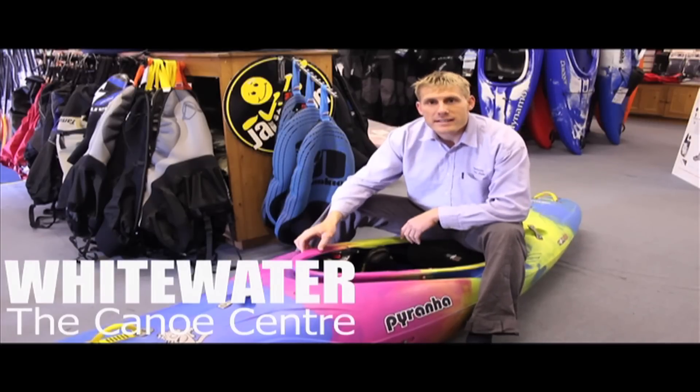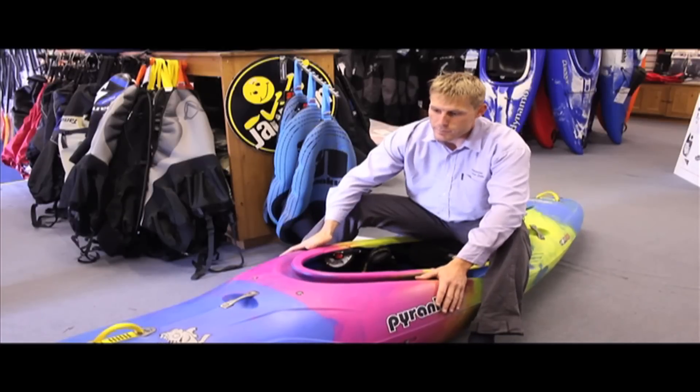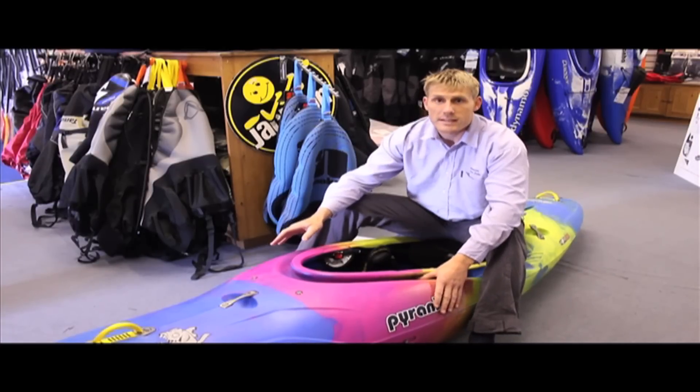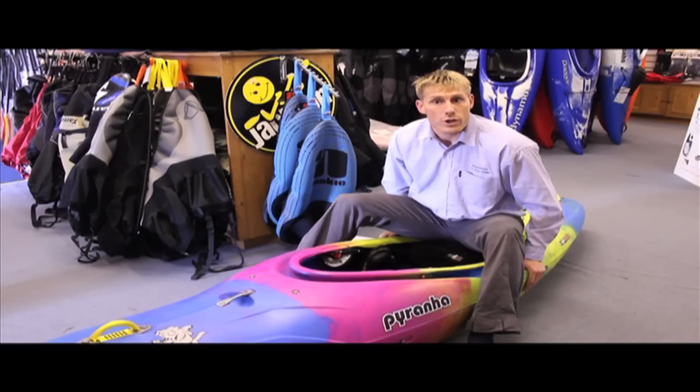Hi guys, welcome to our latest review. This time we're looking at Piranha's latest river running creek boat, the Shiva. The main difference you notice straightaway with this boat compared to Piranha's latest offerings of the Everest and Burn is the side rails or chines.